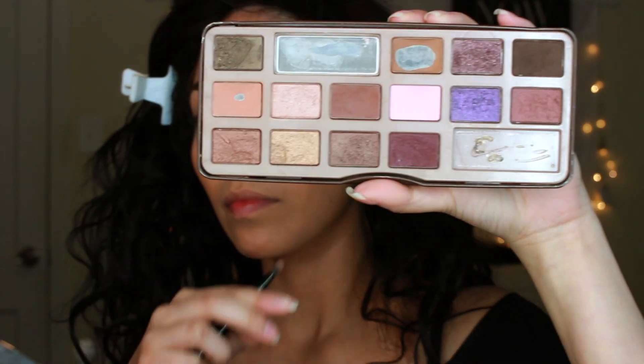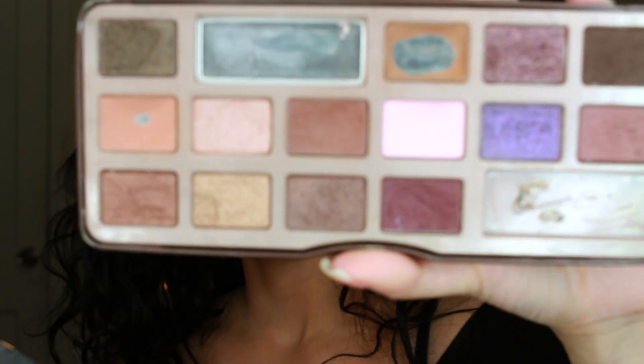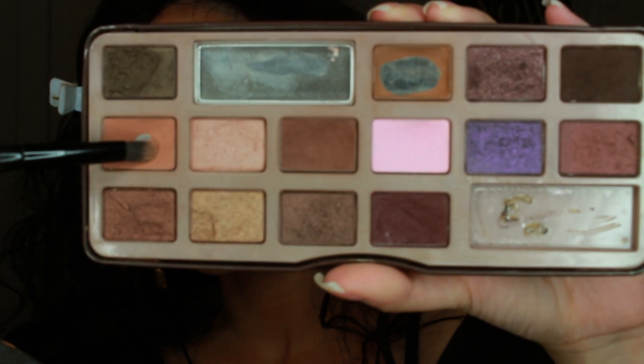I'm using this gilded bronzer from Urban Decay because it has sparkly particles in it, and I felt that was perfect for this look. She had a very nice glow — very 'glowing from within' — so I wanted to do the same thing.